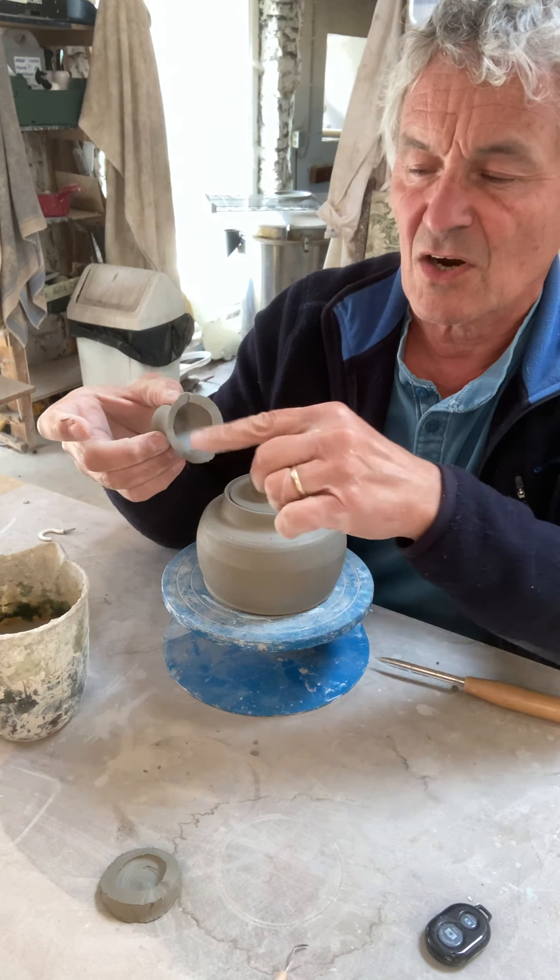If you want your spout too low down the wall then you don't have so much space for the tea, because it will just come out of the spout. So in this case the bottom of the spout is quite near the top of the teapot.